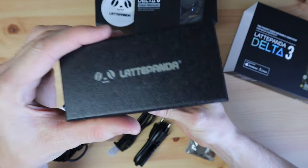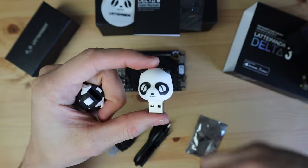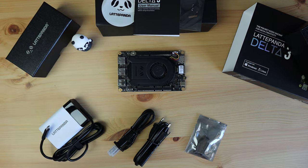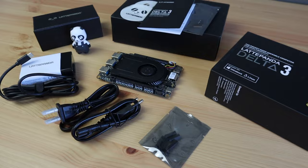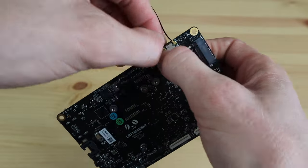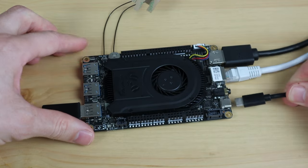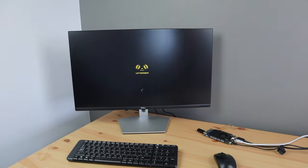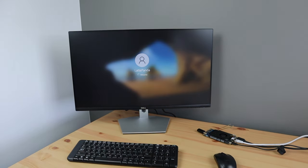Now let's see what's in the small box that it came with — that's a pretty cool little flash drive. Let's install the antennas and get it booted up. It comes with Windows 10 pre-installed, but it's easy to set up to dual boot to a Linux OS as well. You can also upgrade the Windows 10 install to Windows 11 if you'd like.